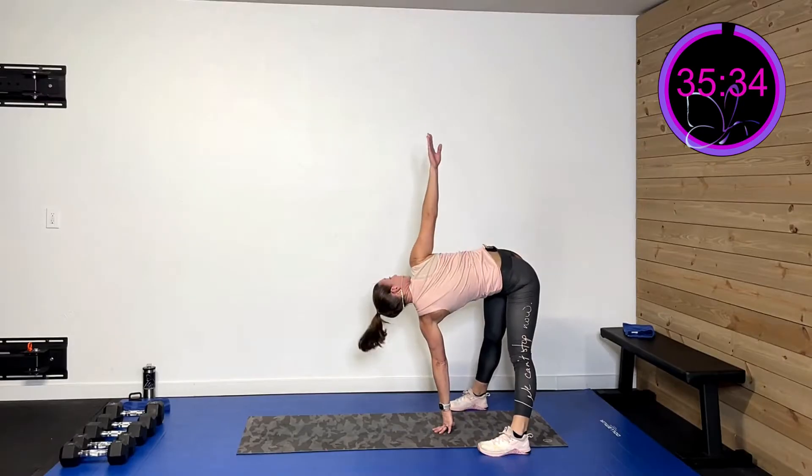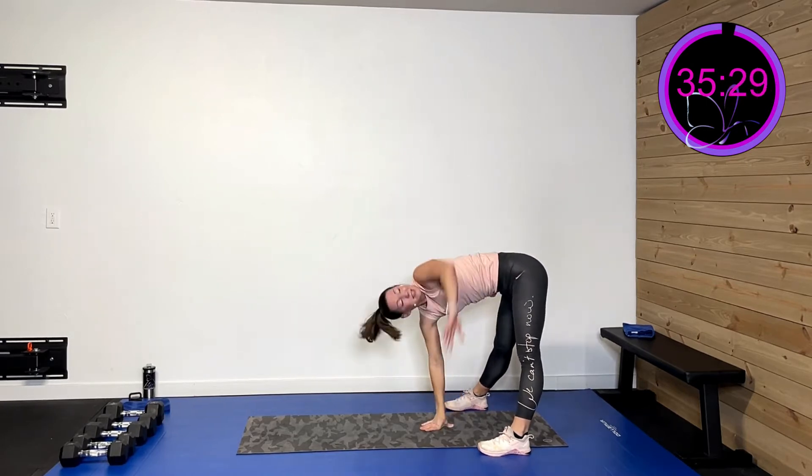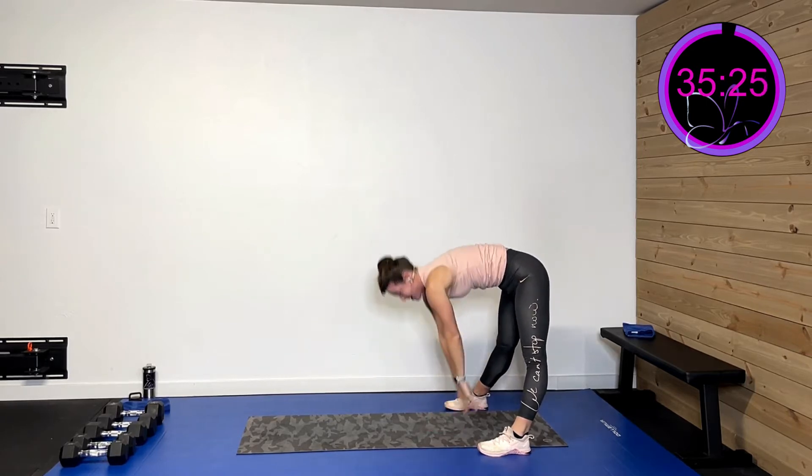Now take that right arm up to the ceiling, roll that wrist — roll it the other way, come on down. Take the left hand up towards the ceiling, roll the wrist, all the way up. Let me tell you what we're doing next.